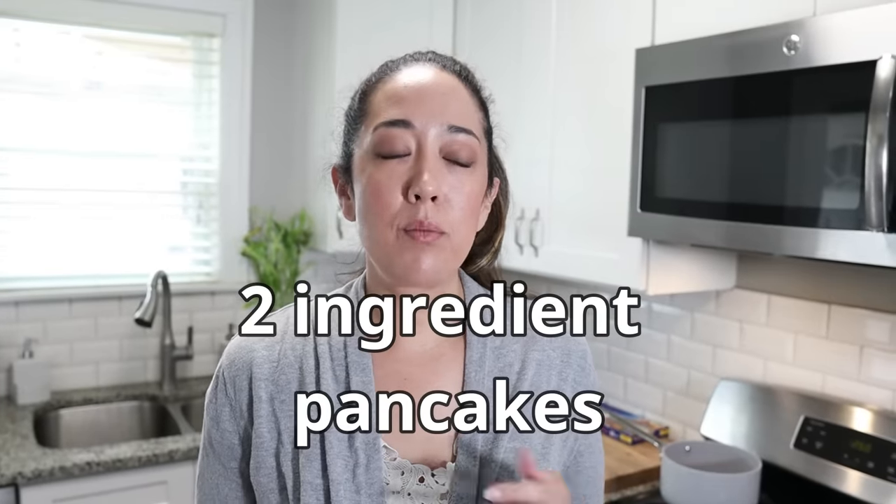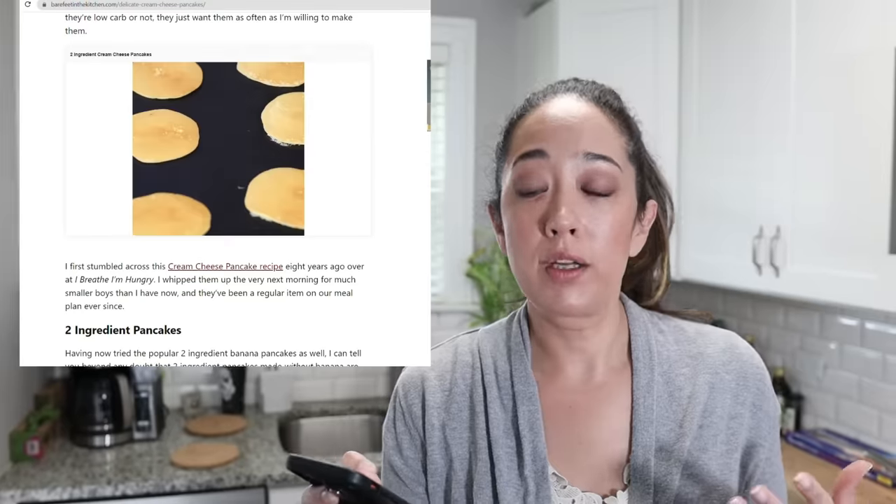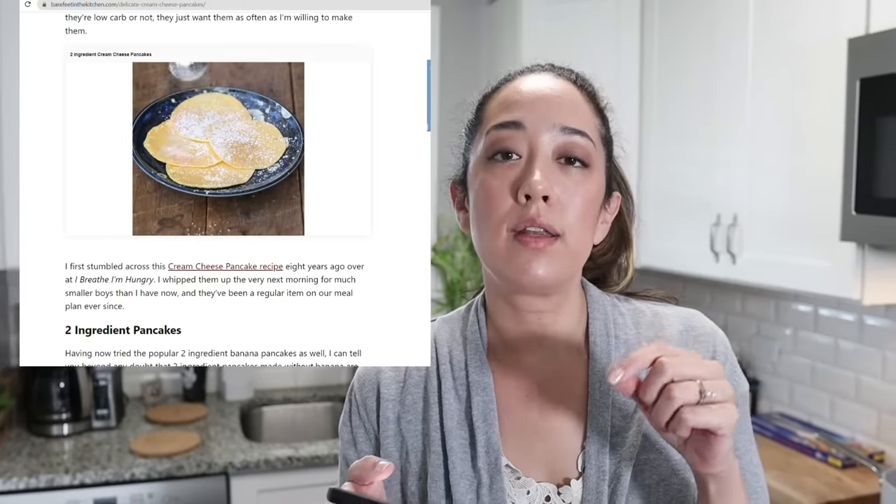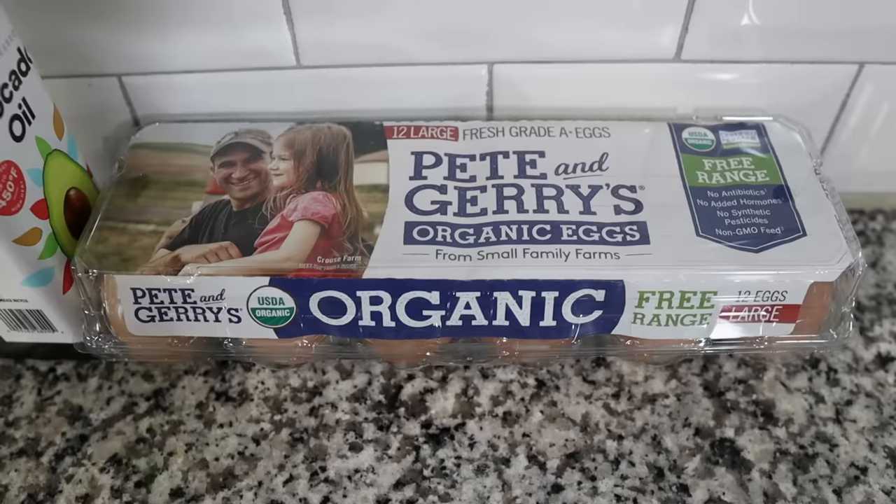Next up, we have another two-ingredient recipe that is perfect for breakfast: keto-friendly pancakes. We've seen a bunch of people try this recipe, so we're excited to give it a go. We're going with the recipe by Bare Feet in the Kitchen — we'll leave a link in the description below. All you're going to need is cream cheese and eggs. These pancakes look pretty legit — they kind of remind me of a Swedish pancake, a little on the thinner side than your normal fluffy pancake. So what you need is four ounces of cream cheese and four eggs. You could also add vanilla or cinnamon, but we're keeping it to the standard two-ingredient recipe.